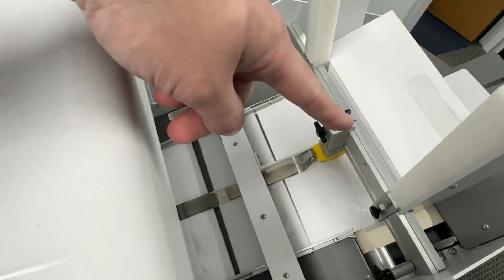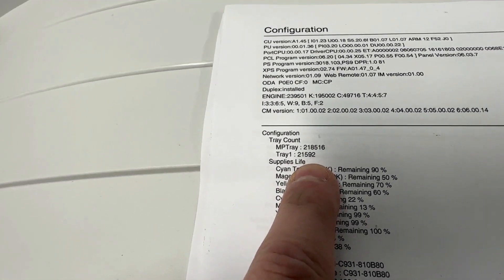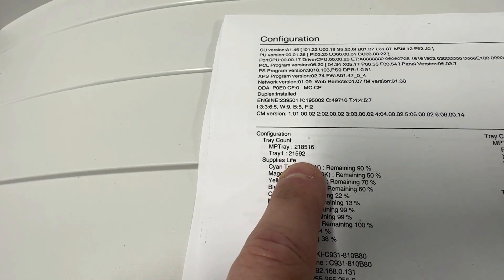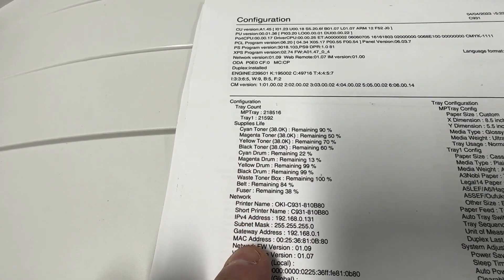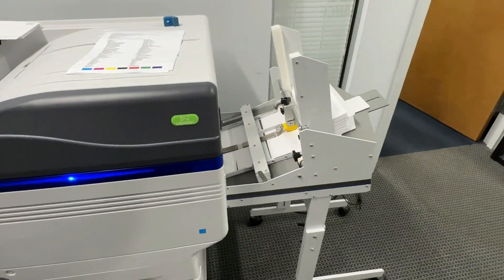Replaced the belts, replaced the yellow nub — I'll include the blue one too. I don't think you'll need it, but I'll include it. This has 200-something thousand on it — I'll post the exact count after I run this job out. Everything's good. Uses OKI toner. Belts are cheap and easy to get.